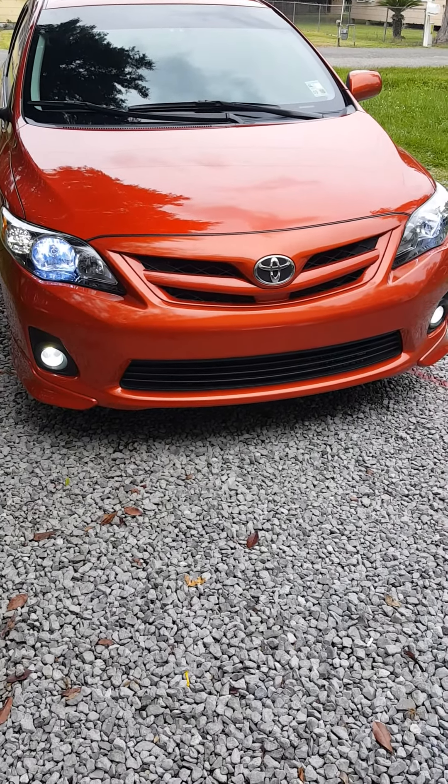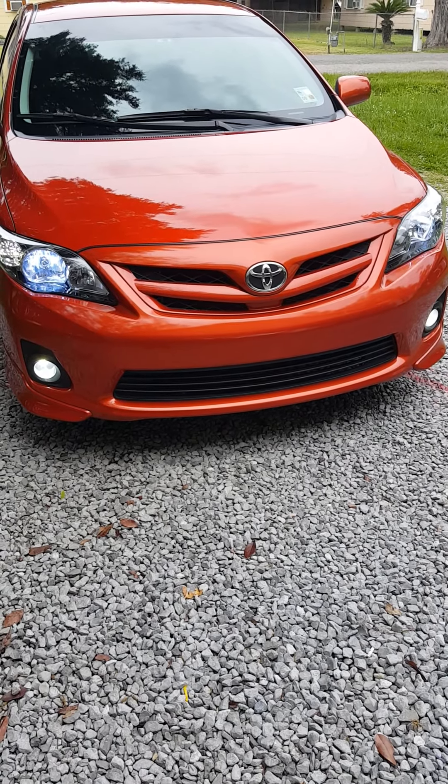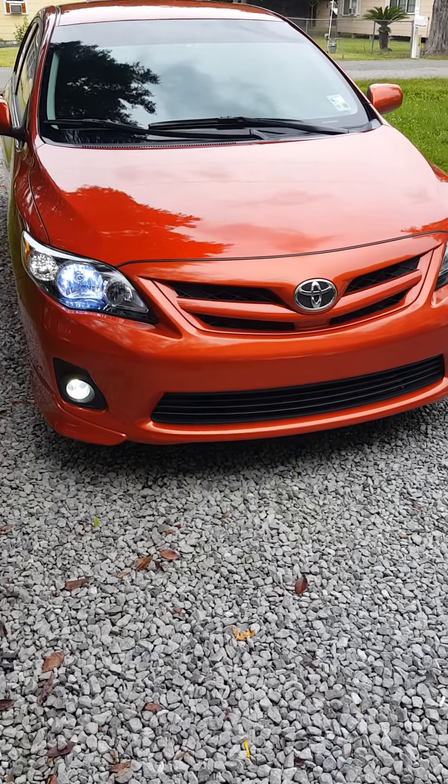Hey YouTube, it's Drew. I just want to do a short video on my 2013 Toyota Corolla S Special Edition. I've got a few modifications here I've done to it.